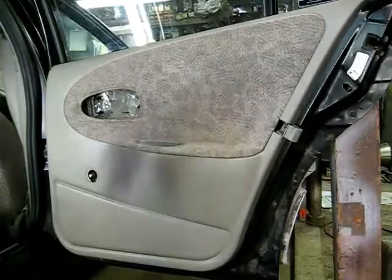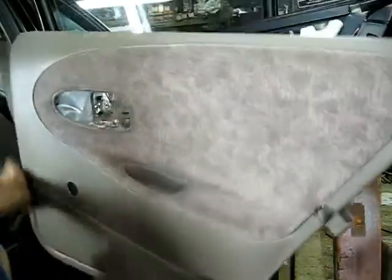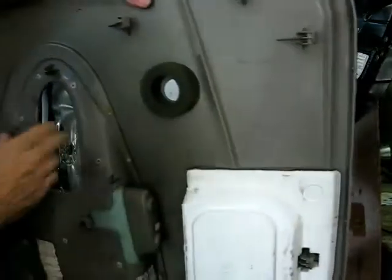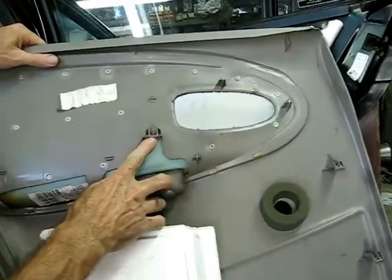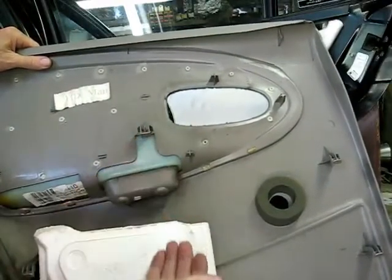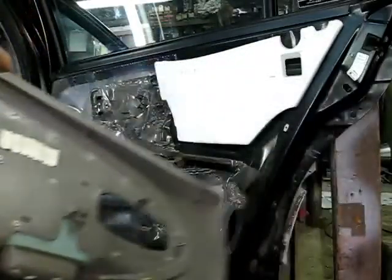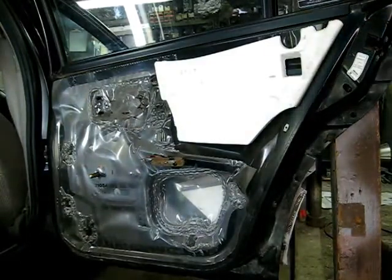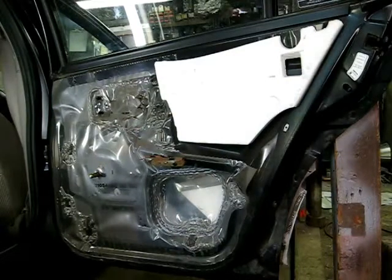Now that everything is out of the way, we can just lift up on the panel and off she comes. Just remember that there are hooks here that hold it on, so you want to pull up on the door panel before you pull out. And that's it — that's all there is to removing the rear door inner panel on your Saturn S-Series.